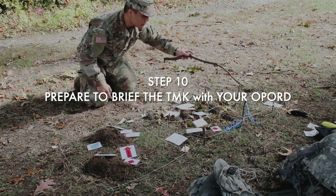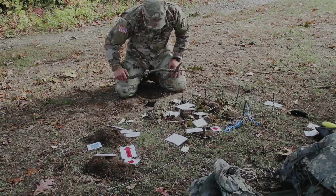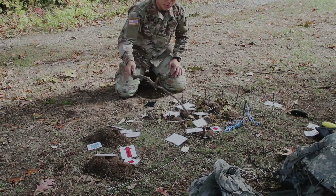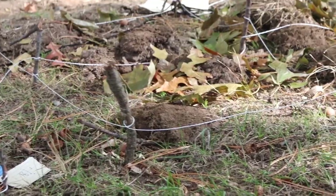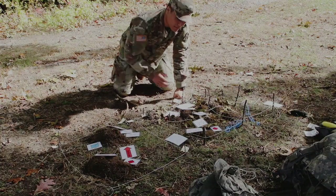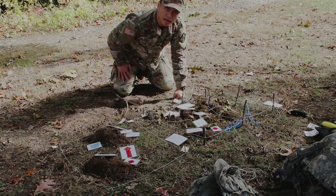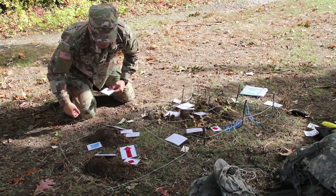Next, you want to prepare to brief the TMK with an op order. The rule of thumb here is: whatever you say on your op order, just point at it with a stick. There are more details to go over, but because this is for freshmen and sophomores, if you can get to this point you'll be in a very good spot. In the next video I'm going to show you guys how to brief a TMK.